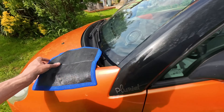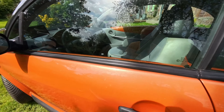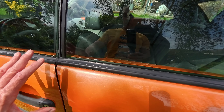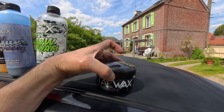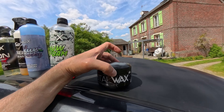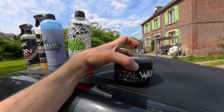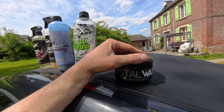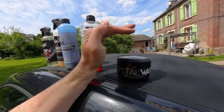Ensuite j'ai passé la polisseuse classique pour ramener la carrosserie à un brillant vraiment très joli. J'adore cet orange avec les paillettes dorées dedans, il est vraiment très très beau. Une fois la voiture complètement polie, j'ai terminé avec la Crystal Wax — c'est vraiment très très bien, un des meilleurs produits de Full Car X. Je vous conseille d'ailleurs de voir la vidéo que j'avais faite sur ce produit sur la 308. C'est une cire à la fois céramique et hydrophobe qui protège la carrosserie, repousse les contaminants et l'eau. Je vous mettrai la vidéo en lien.